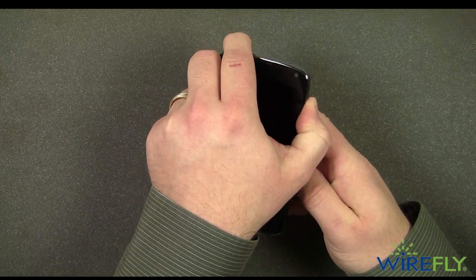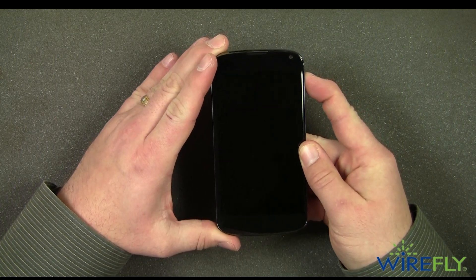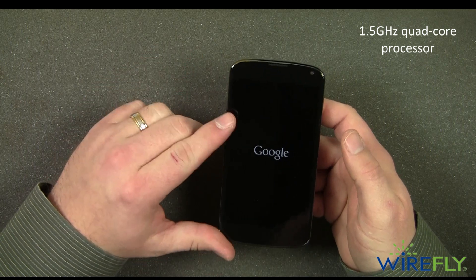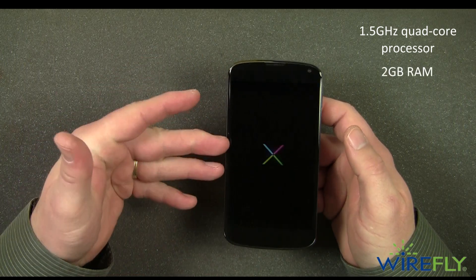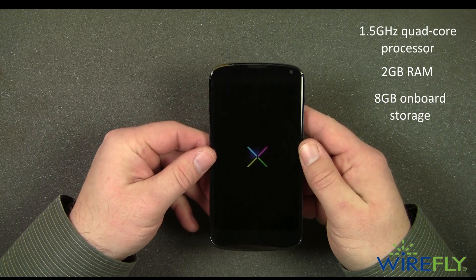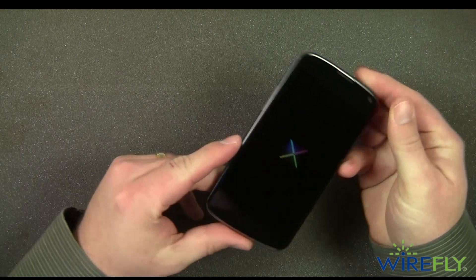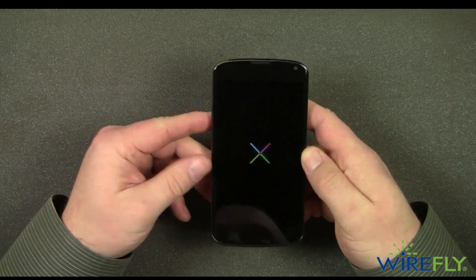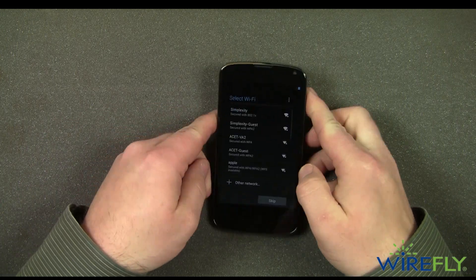Let's go ahead and power it on, and we'll cover a couple other specs while we're waiting for the Nexus 4 to power up. It is running a Qualcomm 1.5 gigahertz Snapdragon S4 processor. It has 2 gigabytes of RAM and comes with 8 gigabytes of internal storage. One thing to note is that it doesn't have a spot for a micro SD card, so the 8 gigabytes on board is everything you're going to get as far as storage.